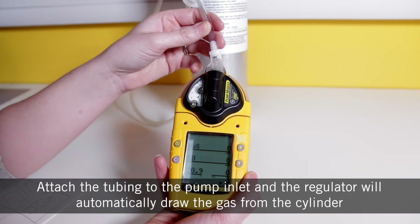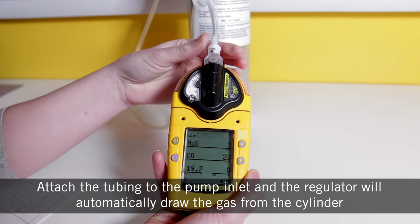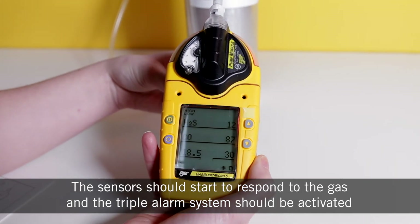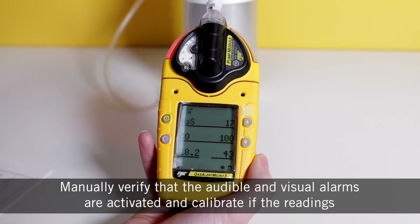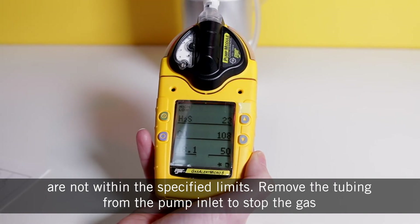Attach the tubing to the pump inlet and the regulator will automatically draw the gas from the cylinder. The sensors should start to respond to the gas and the triple alarm system should be activated. Manually verify that the audible and visual alarms are activated and calibrate if the readings are not within the specified limits.